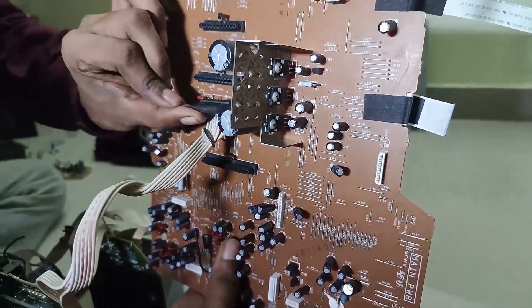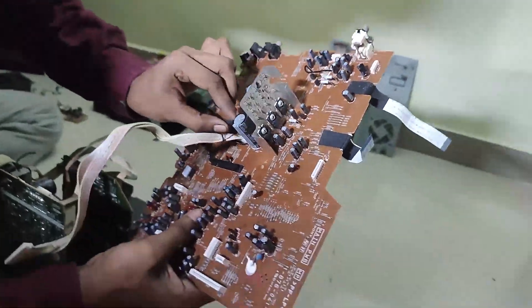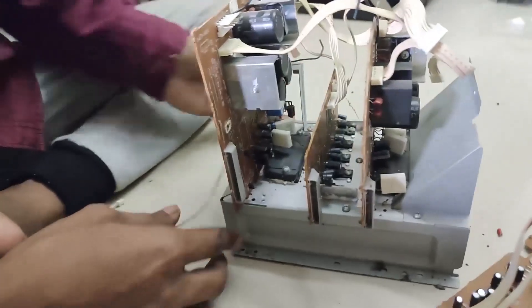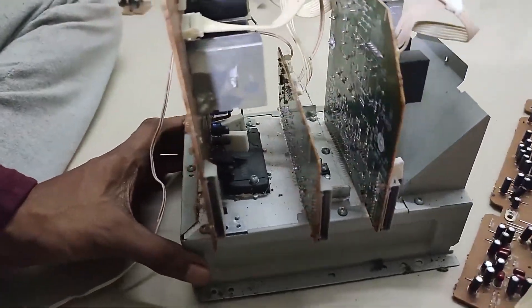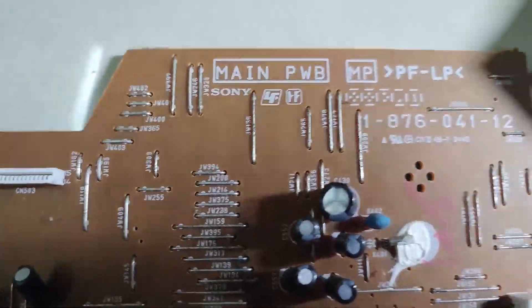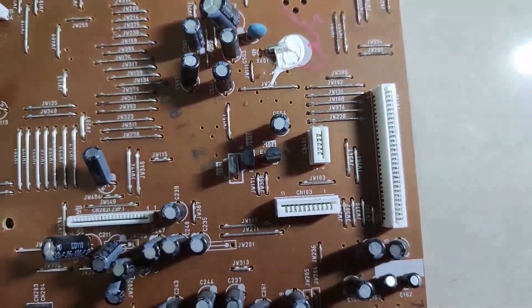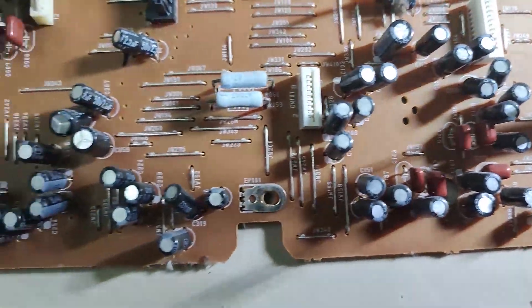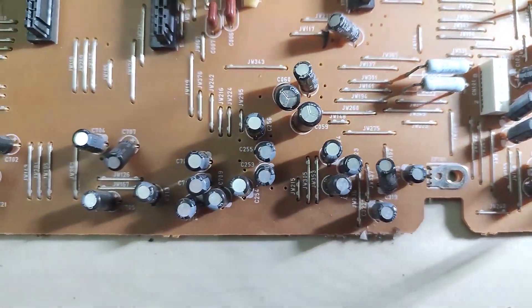Now I have separated the main board from the amplifier and voltage regulation section. That whole piece of metal with three boards sticking out also has rectifiers everywhere. Each and every amplifier board has its own rectifier so that there is no lack of power.